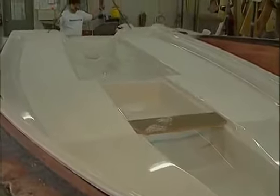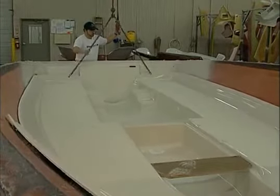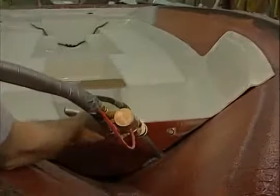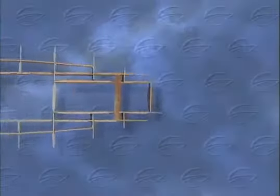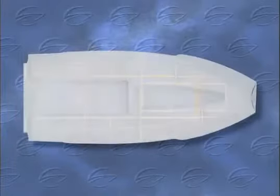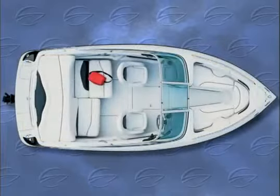Crown Line's hybrid process of uniting an encapsulated wood stringer system with a full fiberglass inner liner produces the best of both wood and fiberglass hull construction features — linking the strength, flexibility, and superior sound-deadening qualities of wood with the high-gloss, cleanable finish of fiberglass to make a quieter, sturdier boat. No Crown Line competitor performs this hybrid process. Industry-wide, Crown Line's double reinforced hull remains uniquely durable.